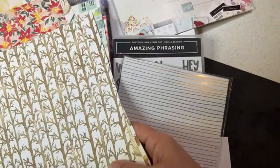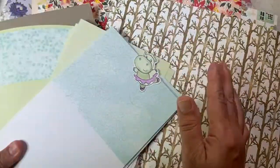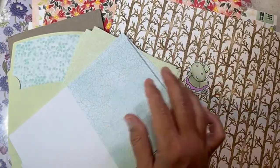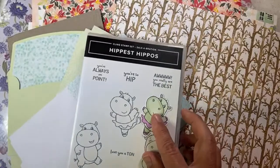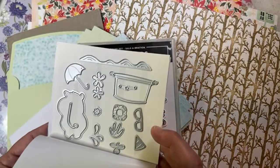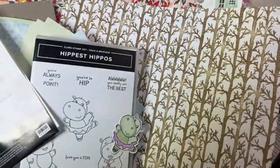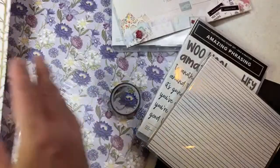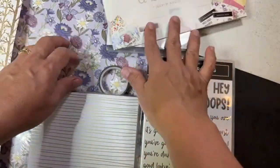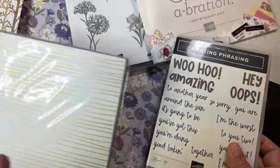Last one — oh look at that, these are poinsettias! Oh my goodness — I'm definitely getting more of this paper. I think I would like this paper so much. I now have to rethink the coordinating products to go with it because this paper is super cool. We'll do this paper last because that's a $100 item. So to recap — so far you have seen what you can get for $50: this paper for free, the little cards and envelopes for free, Happiest Hippos for free, and the dies for free.